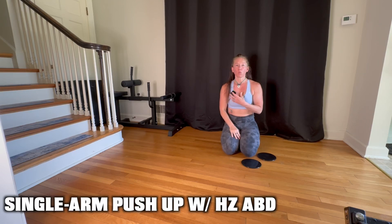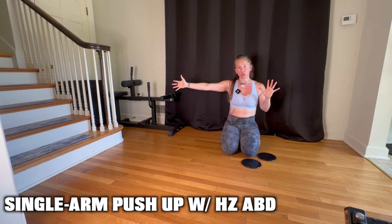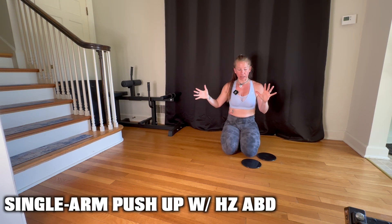Performing a single arm push-up with horizontal abduction of the non-working arm. This is essentially an eccentric exercise of one working side. You're doing a single arm push-up while simultaneously leading the non-working arm out to the side just for support and for balance.